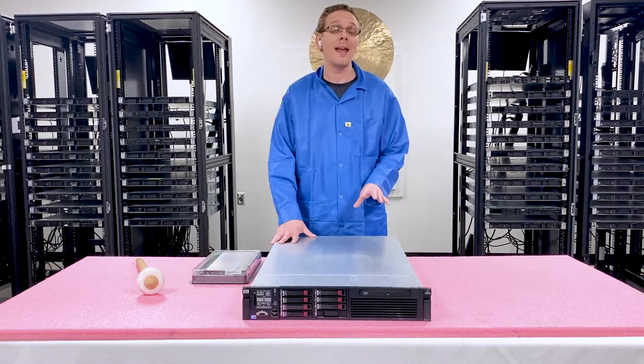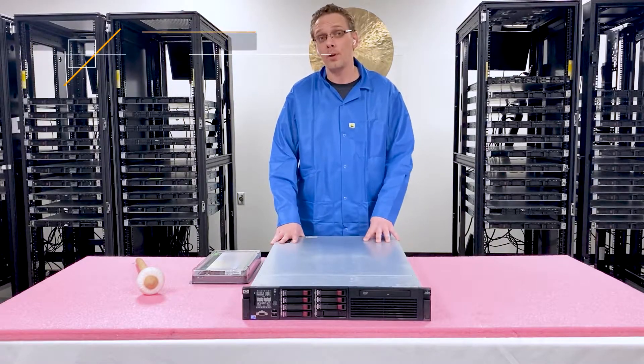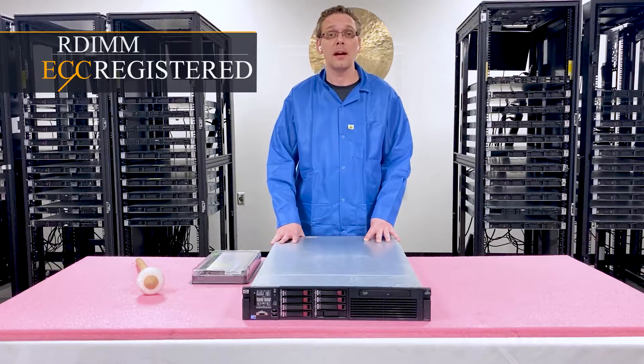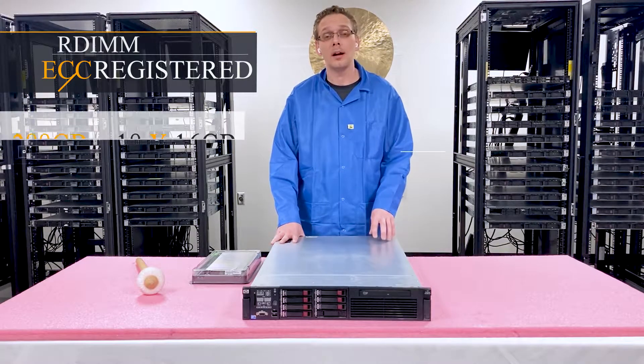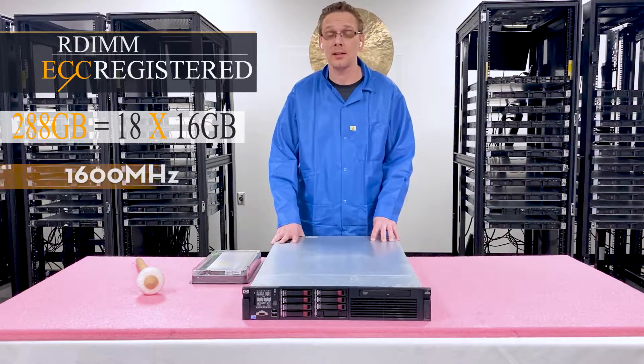To start with, there are 18 DIMM slots. You can put in one type of memory — it's ECC registered. You cannot put in load reduced memory, also known as LR DIMMs. According to HP's spec sheet, you can put in 288 gigabytes via 18x16 gigs at 1600 megahertz.